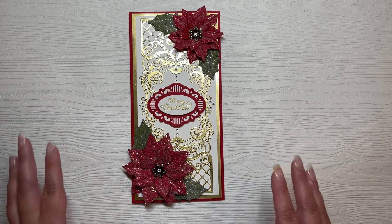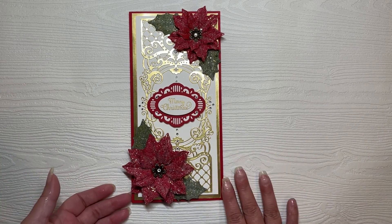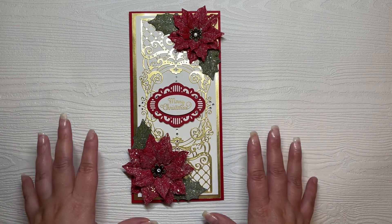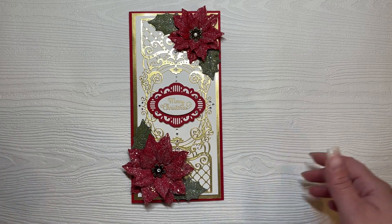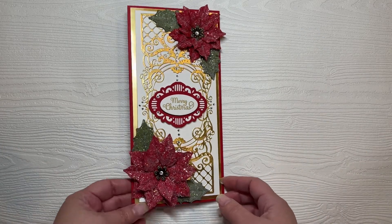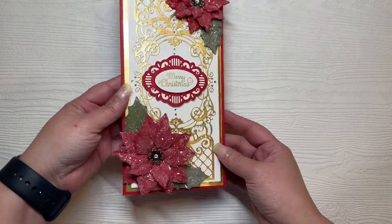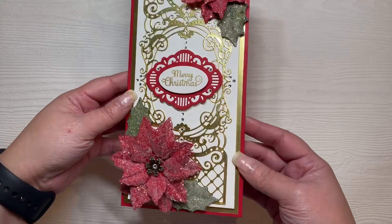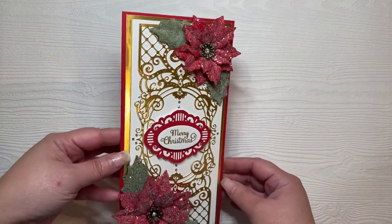I don't have the inside of my card done yet. I'm trying to hurry up and film these videos — I need to give these away in about two days, so I'm filming the outside of the cards and I'll finish the inside after I record them. Here is the card — tons of glitter! Even with my lighting not being that great, you can still see all the shimmer and sparkle.